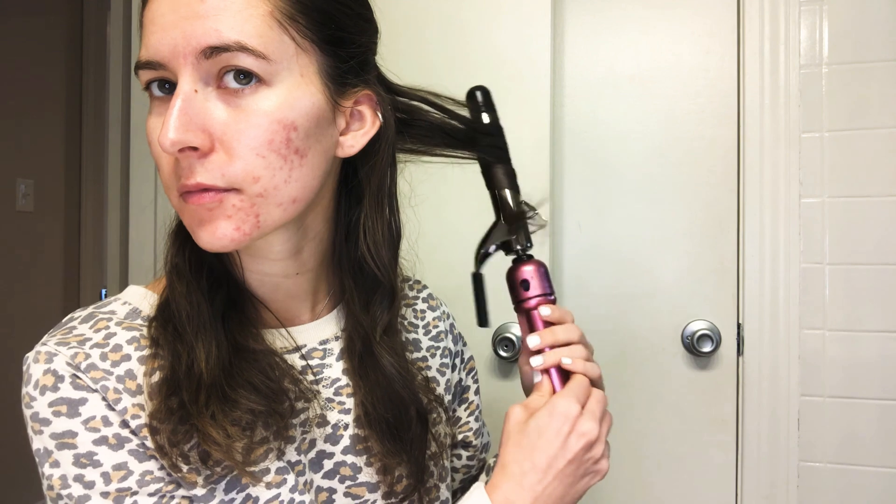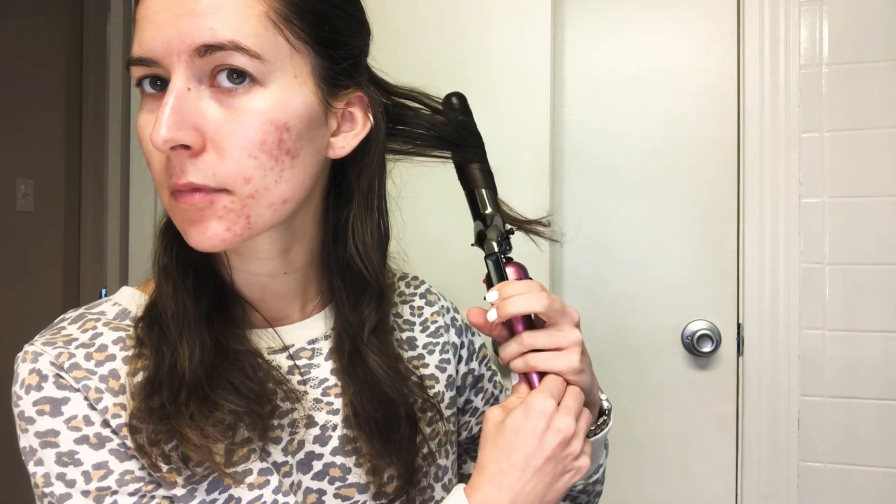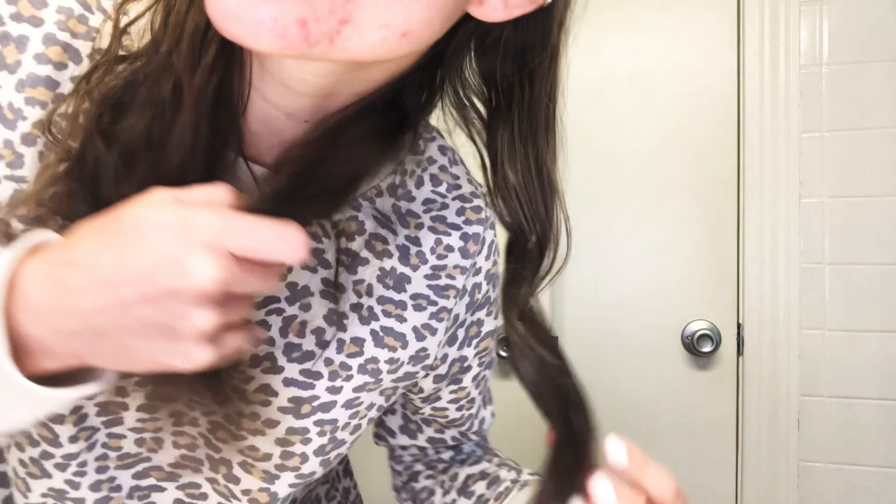Hold it for just a second — she didn't hold it for very long at all. And then, don't let go of anything, just pull it out. We're going to do the same thing in the same direction. Look how cute those curls are!